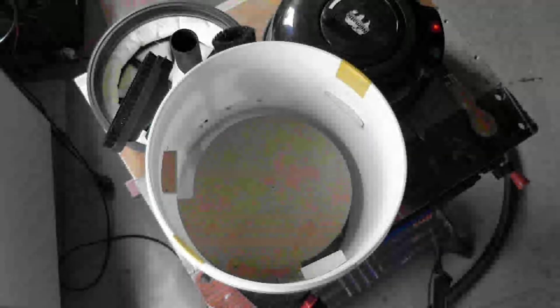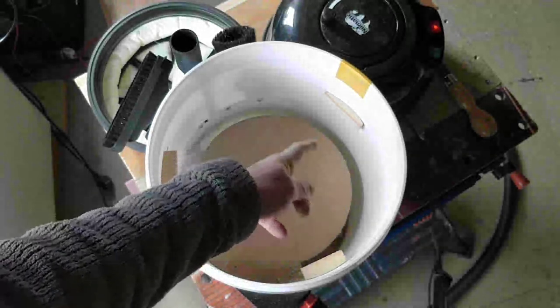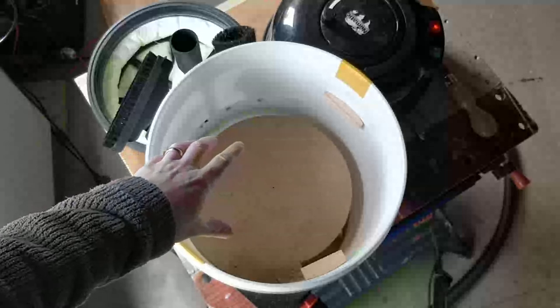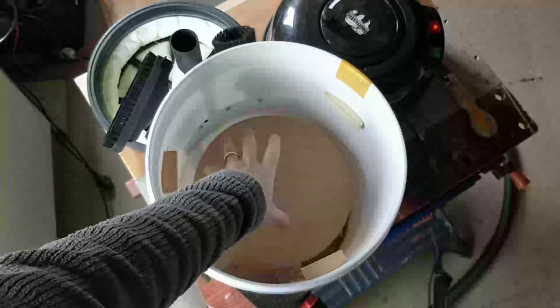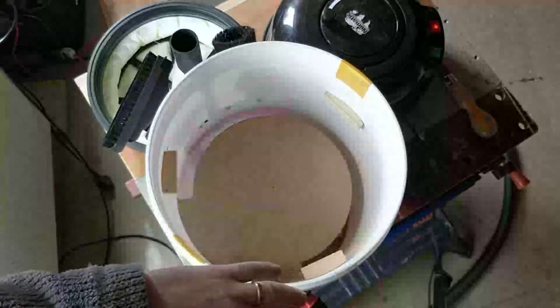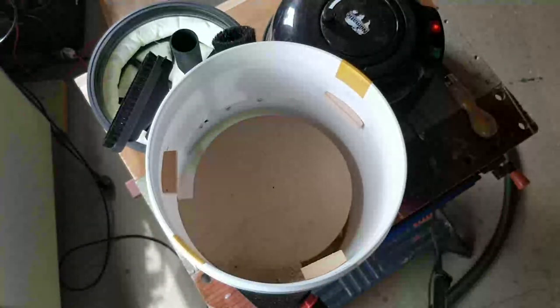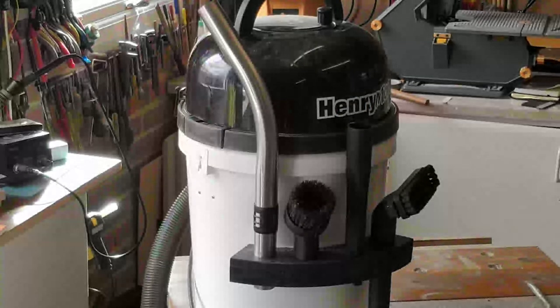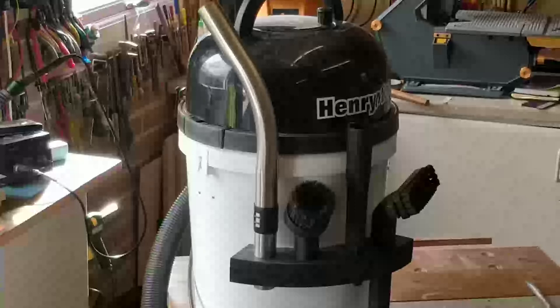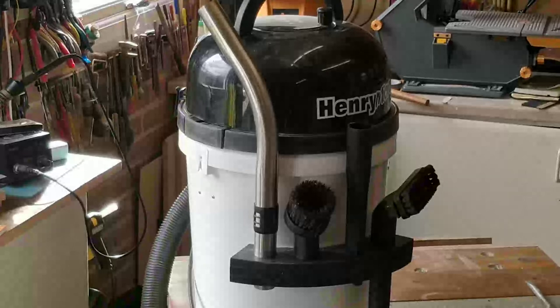This is what it looks like inside — you can see the baffle in there. To empty it I just undo one screw and then this comes out so I can empty it — quite simple. I'm really pleased with the accessory holder too. Finding a place to store bits and pieces in a small workshop is always tricky, so having them on hand on the Henry Hoover solves two problems: they're always available and stored out of the way.